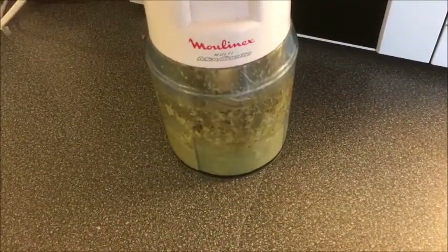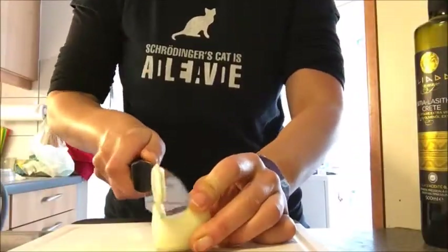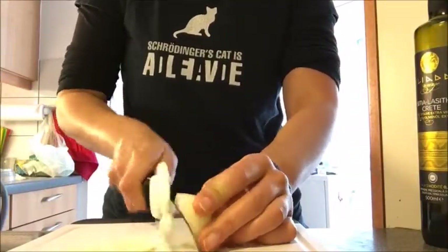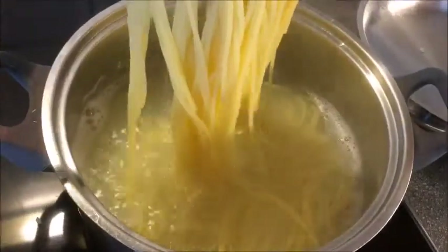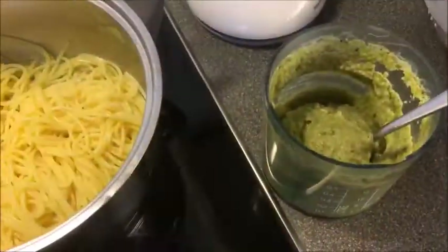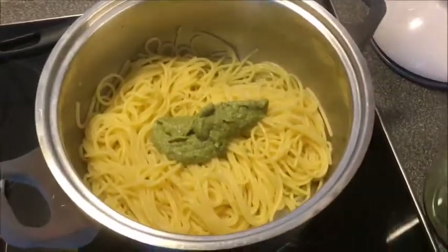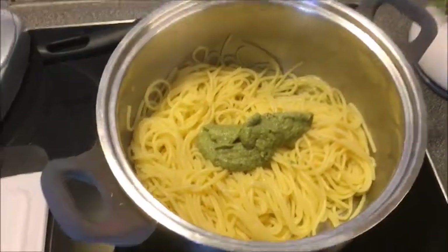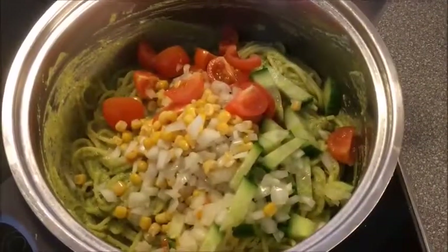Mix it all up, make your pasta, chop your veggies like a pro, and when your pasta is ready go ahead and add all the good stuff in — your basil avocado sauce and your chopped veggies.